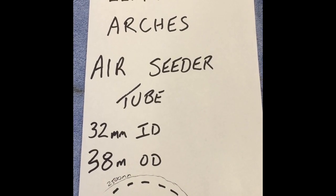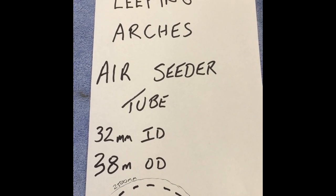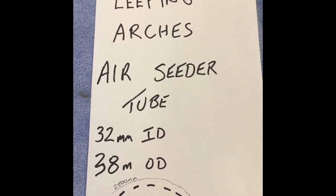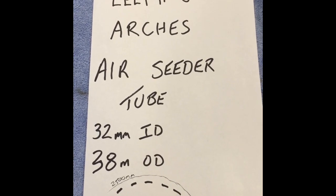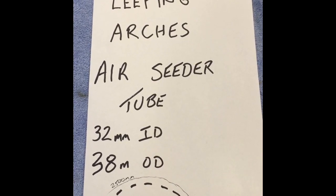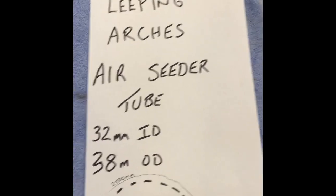Hi guys, I thought I'd just do a quick video of how I went about building the leaping arches for our Christmas display this year using the air cedar tubing, which is available in Australia. Unlike America, we don't have the transparent PEX tubing which they seem to use. Here's just a quick shot of them.